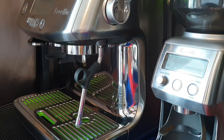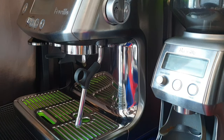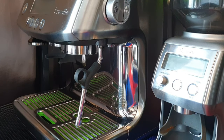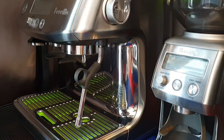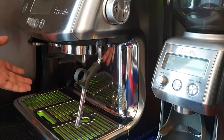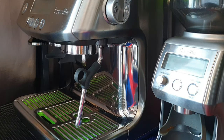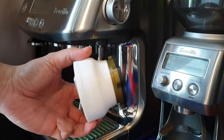Hello everyone, welcome back to my channel. Today I'm going to share with you version 3 of the dosing funnel which I've designed. Yesterday I released a video on version 2, which is a dual function dosing funnel — it serves to dose directly from the grinder as well as a tamping station. I've further fine-tuned the design.